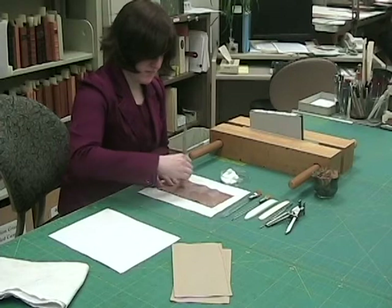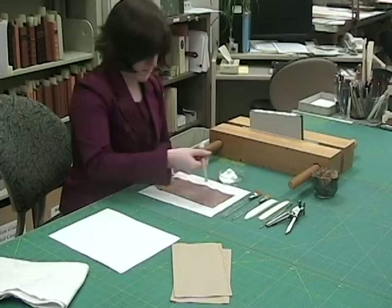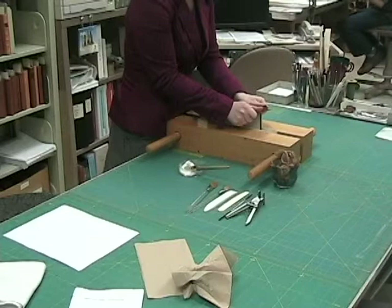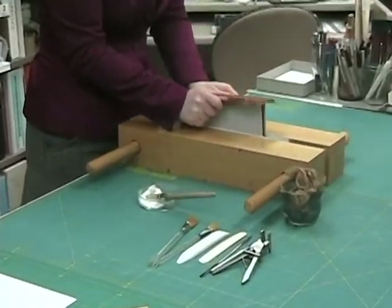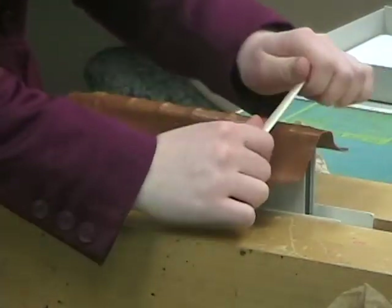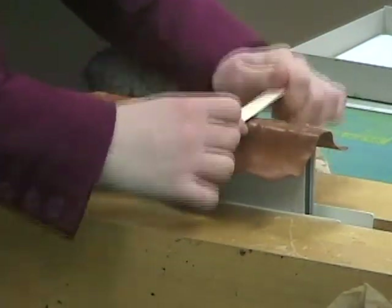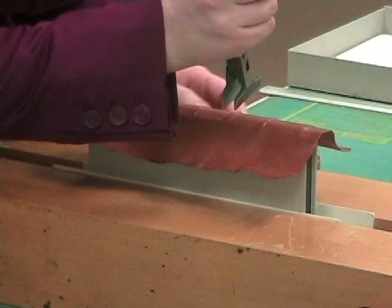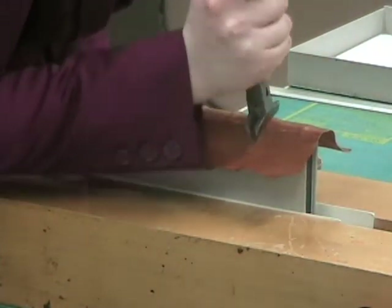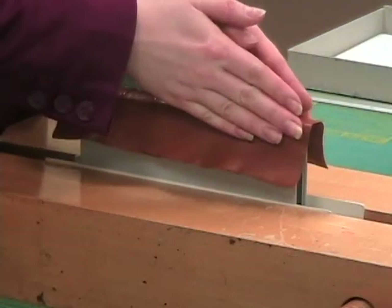With the fully pared leather piece, Lisa applies a PVA and wheat paste mixture to the leather, which is then pulled onto the spine. Lisa uses a bone folder to adhere the leather to the spine. A band nipper is then used to define the cords of the book. She finishes by attaching the leather to the boards.